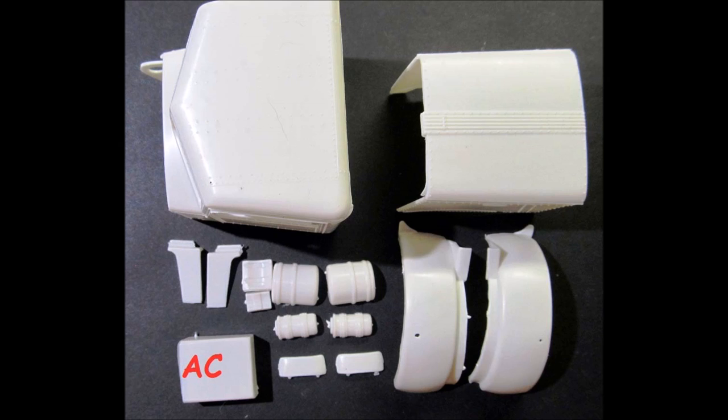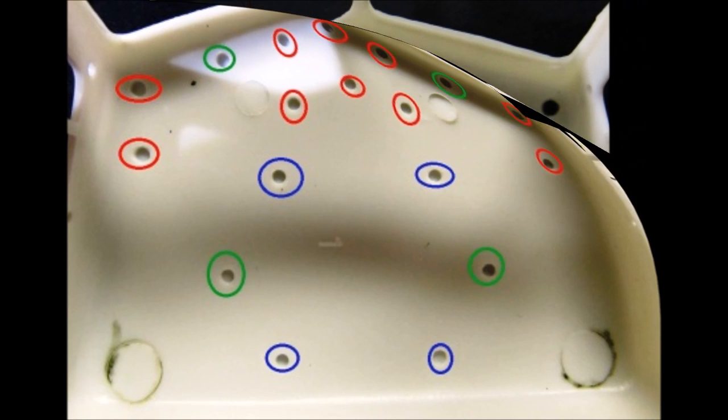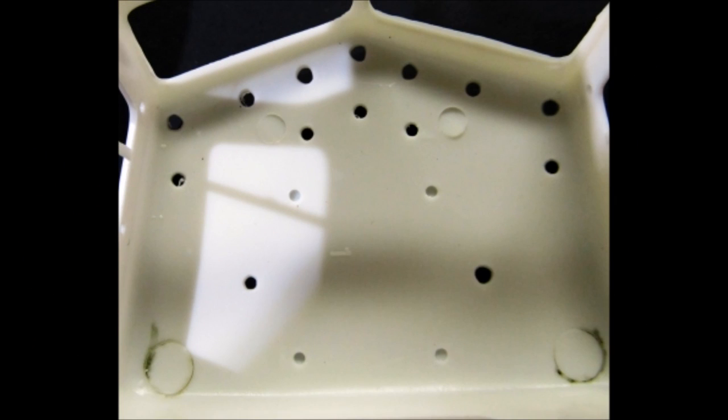I decided to make this look like a newer rig, so I didn't use the AC part. I'm including a color-coded map for the various parts that go on the roof — you'll have to drill out the holes for the parts you use. The red holes are for the running lights, green is for the horns with an option of left, right, or both, and the blue holes are for the AC unit, which I left undrilled.